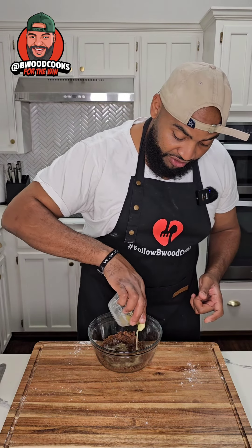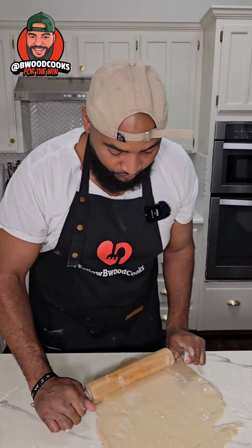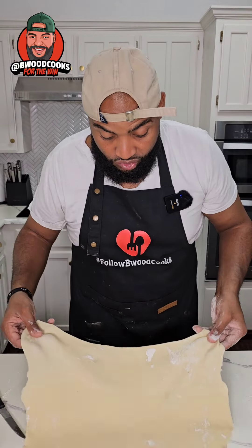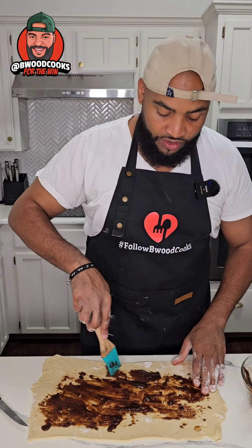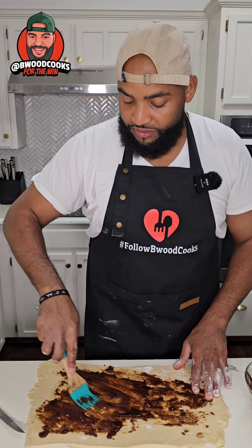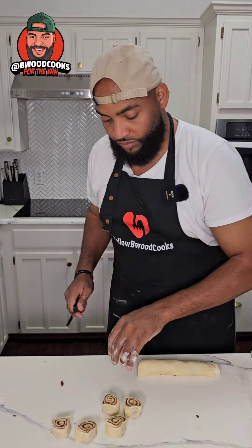You need to flour your surface — just put a little bit down — and then roll your dough out. Here's our rectangle, we did a good job. So we're gonna take our cinnamon mixture and place it all over your dough, and now you just roll it up.